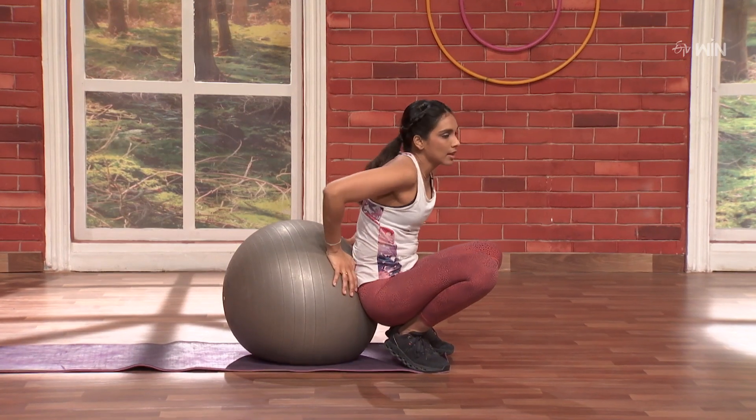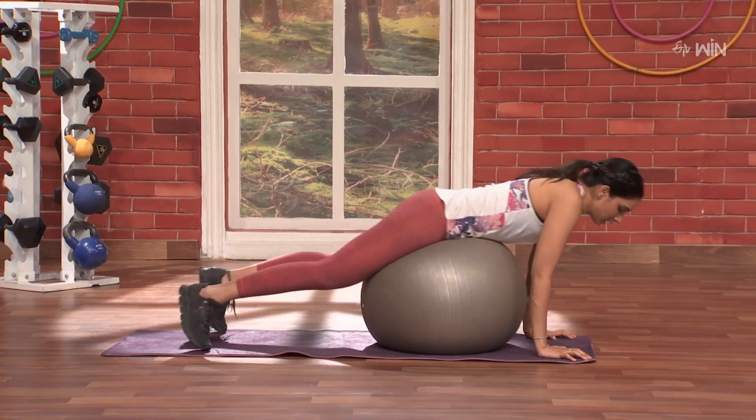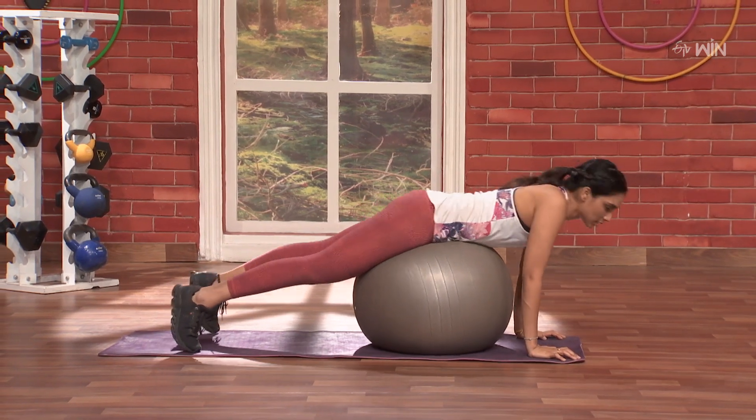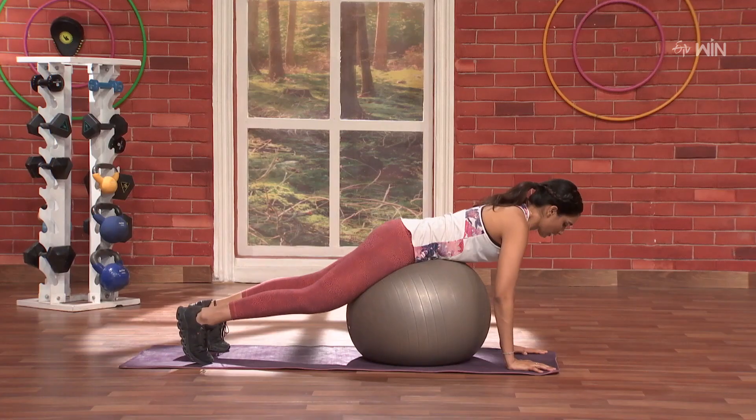In the next exercise, we will work on the stomach. Let's go. In this stomach position, we will work on one leg. 3, 2, 1 and go.